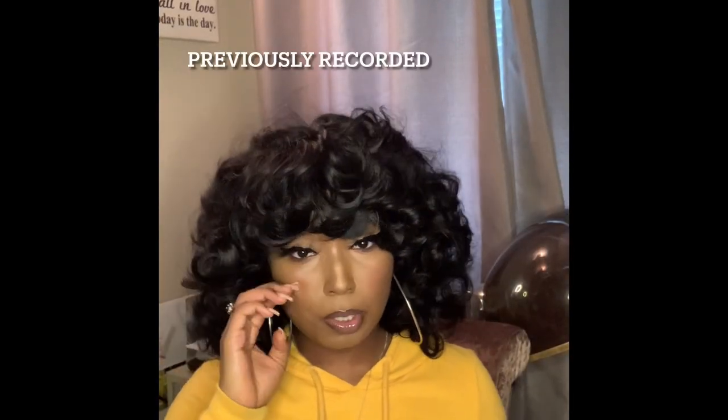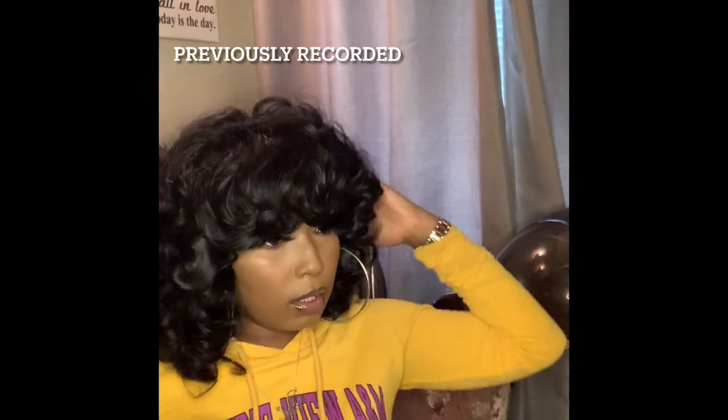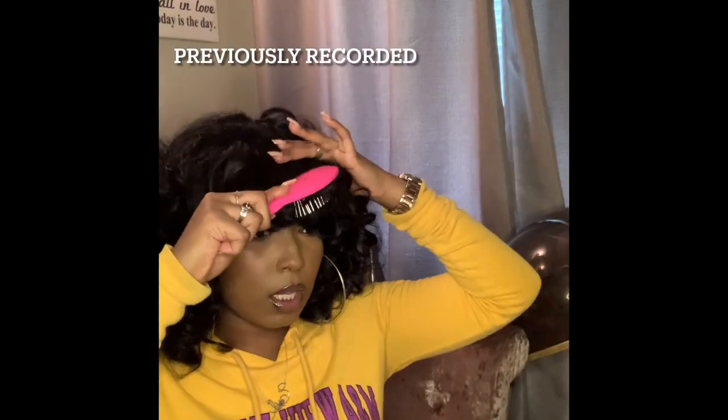After combing through it some more, I love it even more. I will definitely be throwing on this wig and going out when I need to.